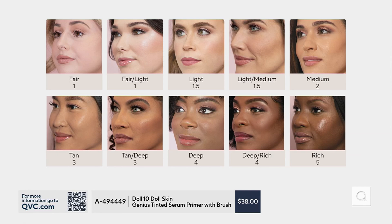It comes in shades. Number one is fair and fair-light — your porcelain girls. 1.5 is light to light-medium, that's me. Two is medium — that's you, Mary Beth, and you saw how it looked on your skin. This is something you would wear to church, put on every day and not feel like you're wearing anything. Three is tan to tan-deep. Four is deep, rich. Five is rich. It doesn't have to match your skin tone exactly like a foundation, so you don't have to worry about that if you're not an expert at matching foundations.